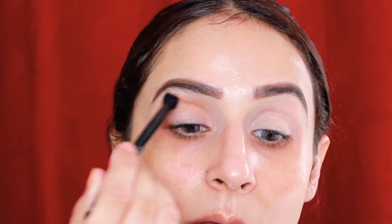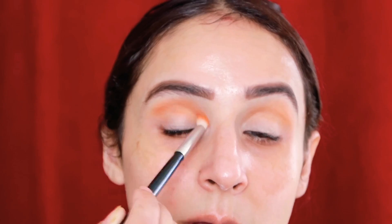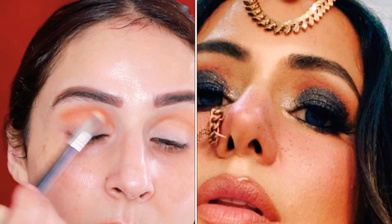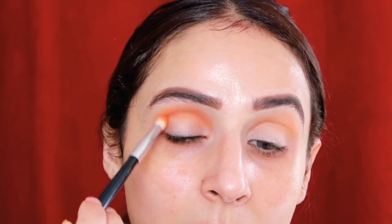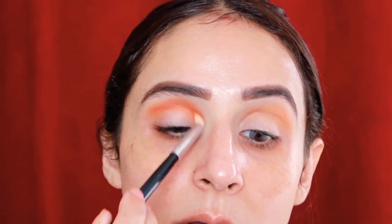I'll be using this color as a transition color all over my eyelid area with the help of a fluffy blending brush. Now I've taken a slightly deeper orange color in the same area where I used the light color. If you look at Hina Khan's eyes, she has a similar orangish transition.